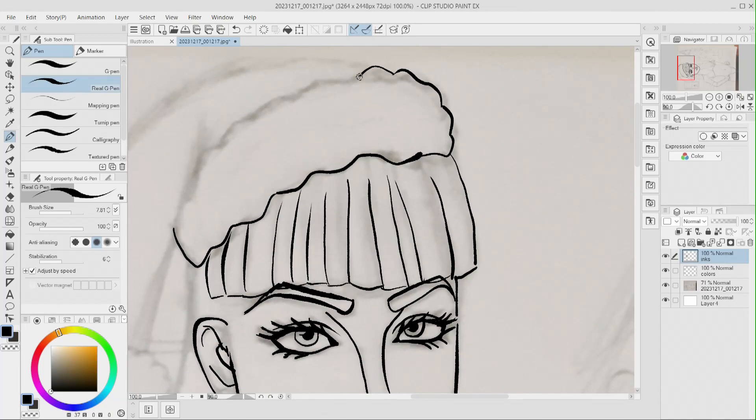I'm going to draw her hair. She's got a Christmas hat. This will probably be posted like tomorrow.